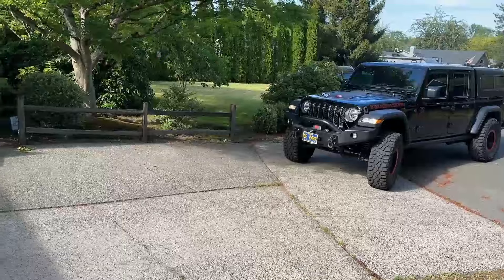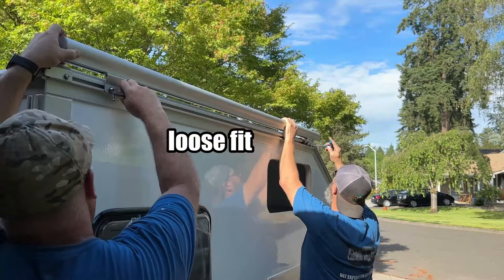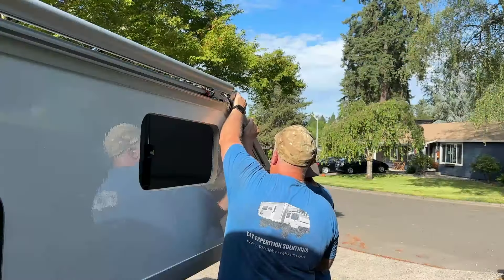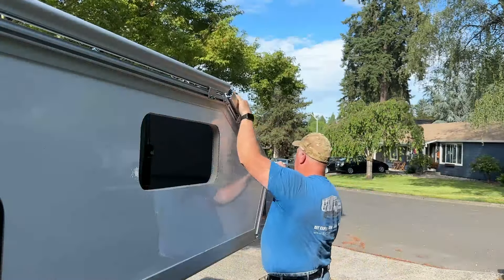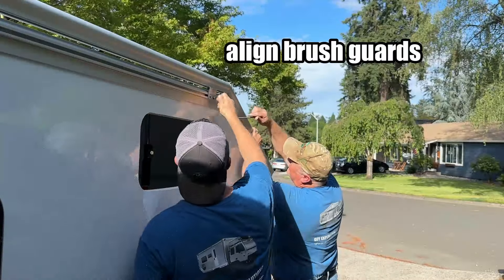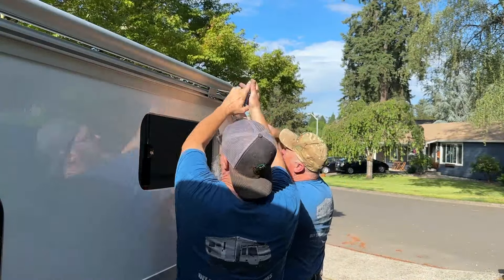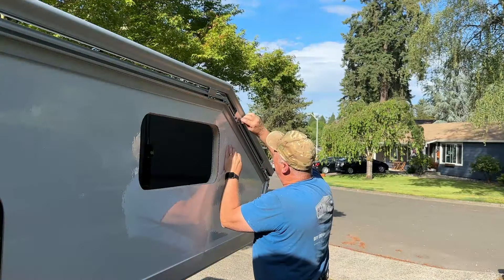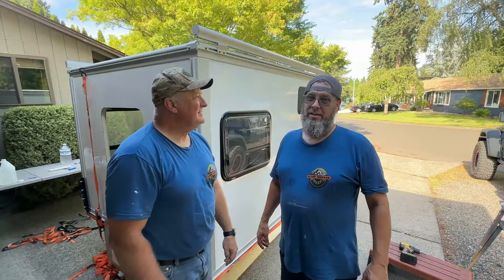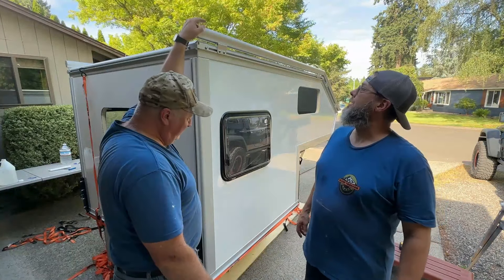We're going to work smarter this time and not harder. It is 5:45 — not bad for a day's work. We even have a couple of windows in, brush guards are on, looking awesome.